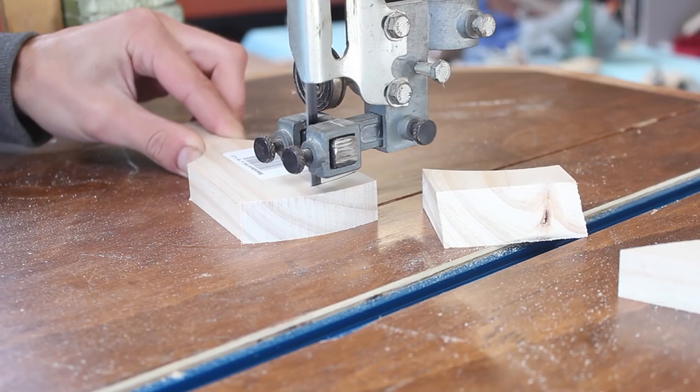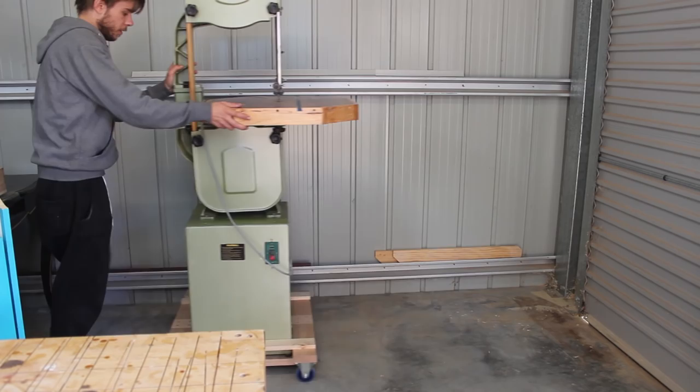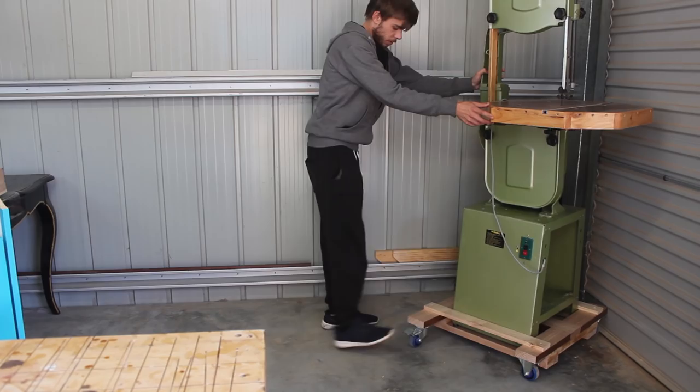And lastly, moving it around the workshop is a lot easier now that I made that mobile base. Anyway, guys, thanks very much for watching and see you next time. Cheers.